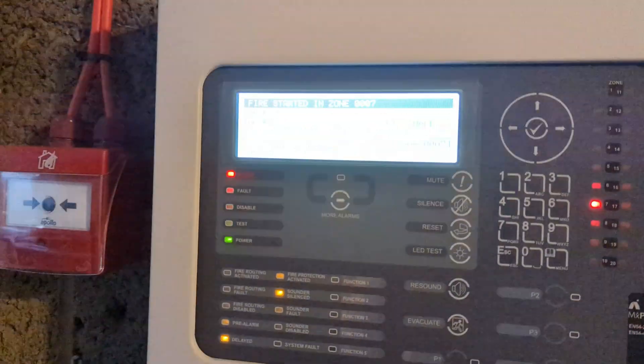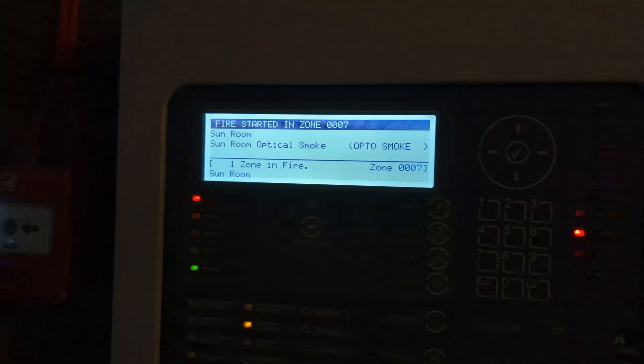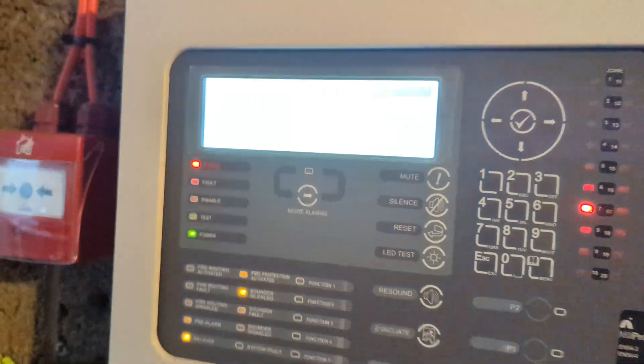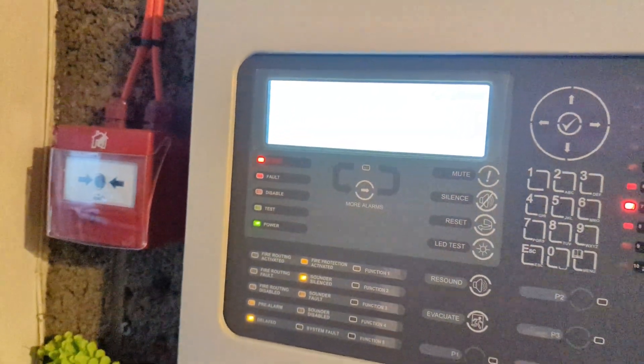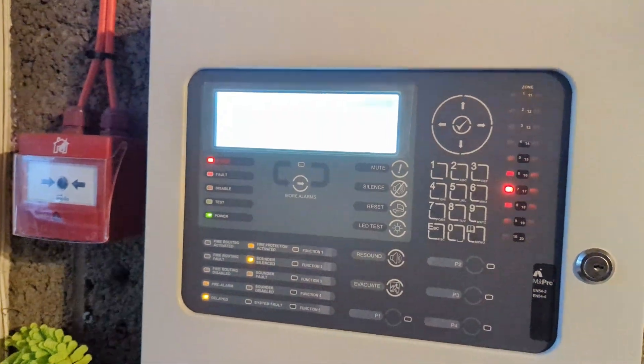And there we go — that sound is extremely loud in there. There is a speaker in there; it's kind of hidden just so it isn't in plain sight. But yeah, that's that detector there.